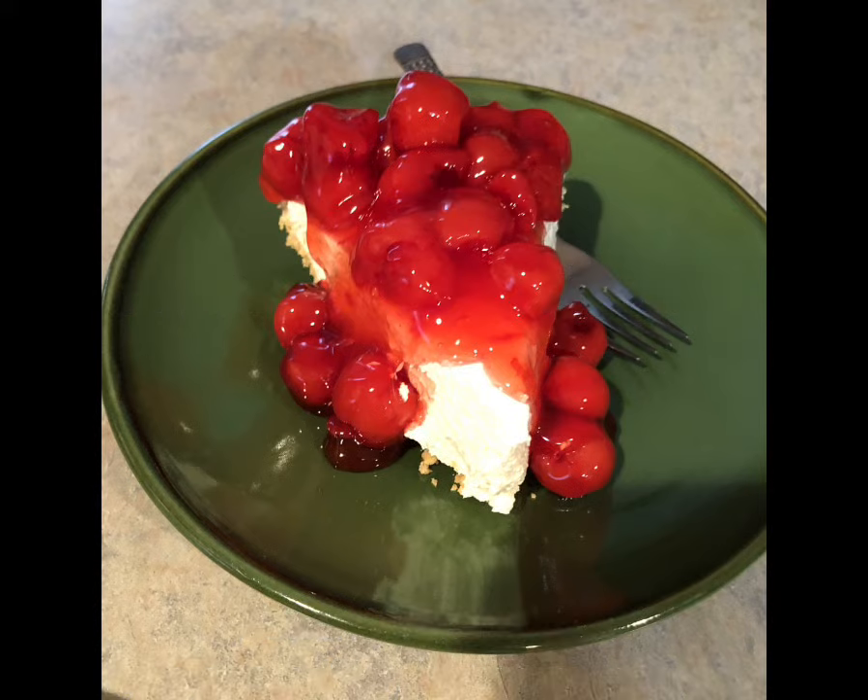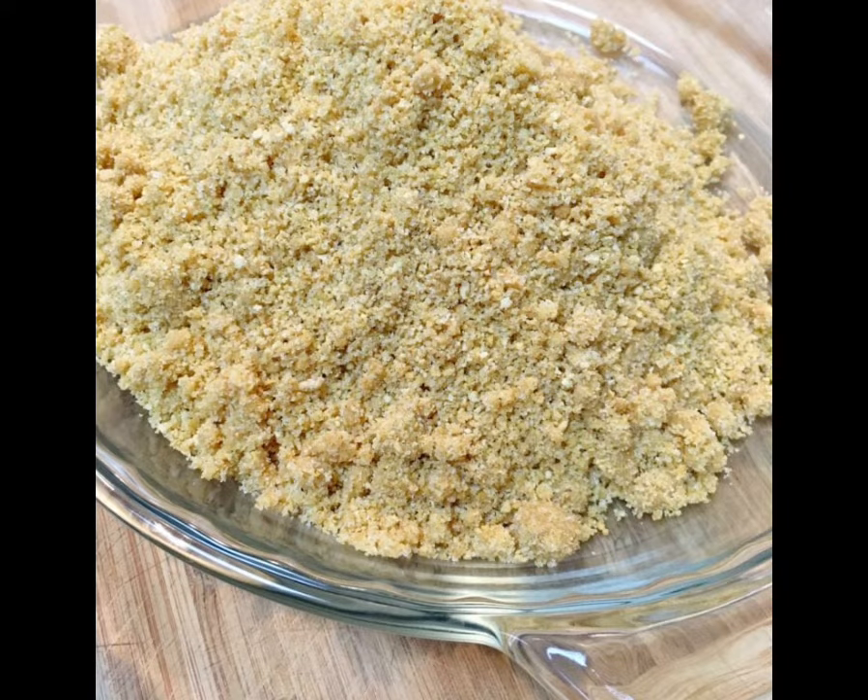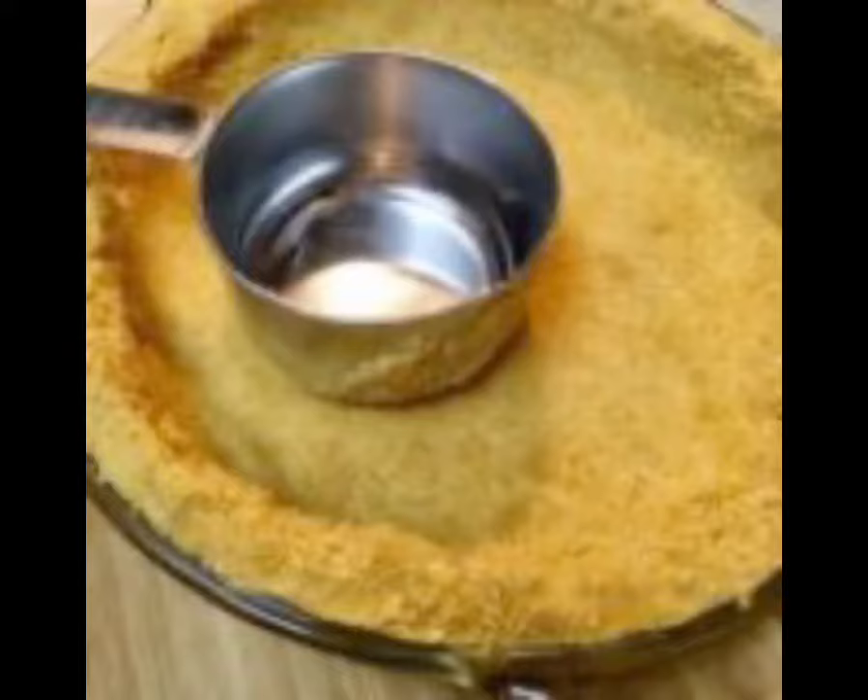Have you ever tasted no-bake cheesecake? It's so easy to make and it's really a delicious dessert for any time of the year. All you do is combine graham cracker crumbs, sugar, and melted butter. Press this into a nine-inch pan and chill.